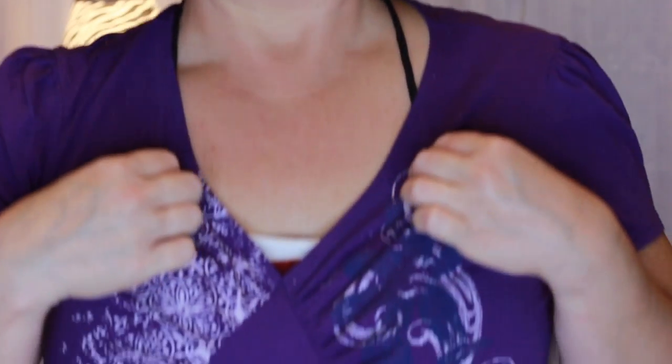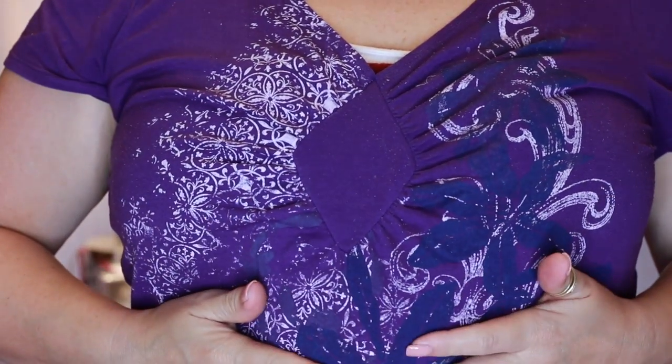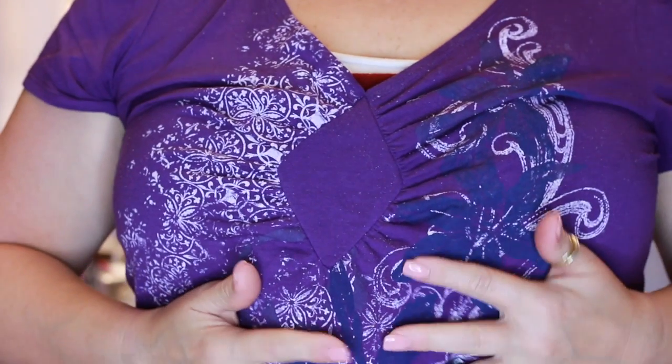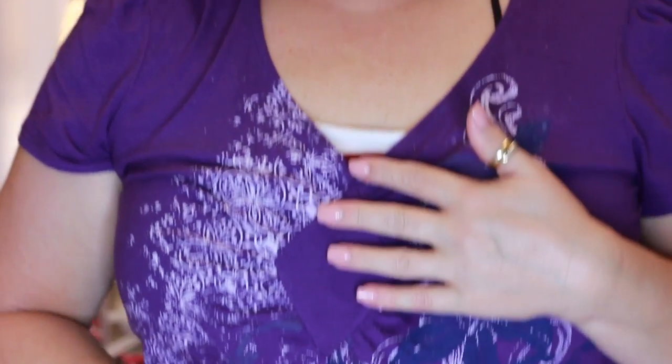We have a male and a female. I haven't really named them yet — I'm thinking the girl I'm going to name Pepper. I keep telling my husband we're going to name the boy Grumpy. Here's the little pouch that they are in right here.